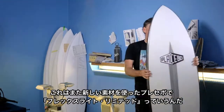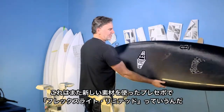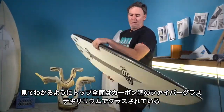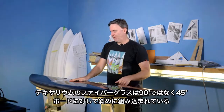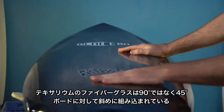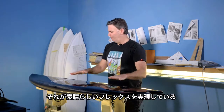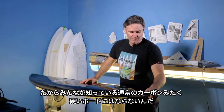This is another new construction from Placebo, and it's called FlexLite Limited. As you can see, the entire deck is one full layer of carbon fiber, and this carbon fiber runs on a 45, not nose to tail. With the 45-degree scheduling, it allows the board to remain still plenty flexible. It doesn't make the board all stiff like carbon fiber is known to do.